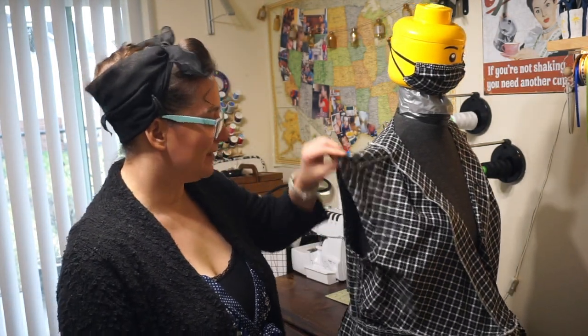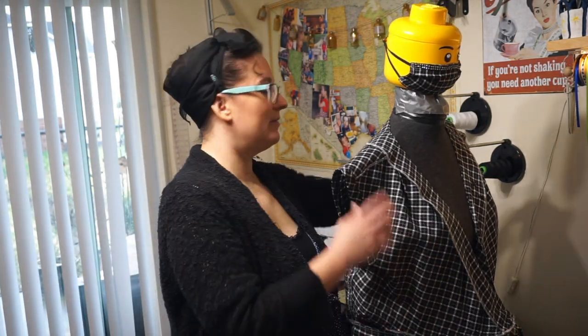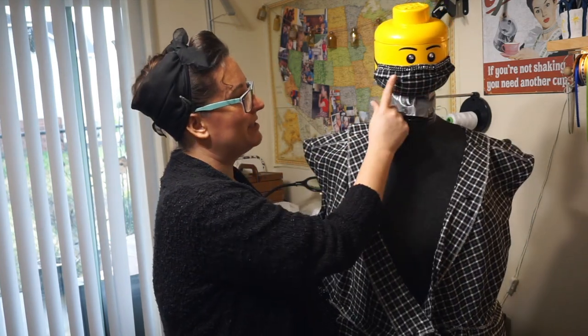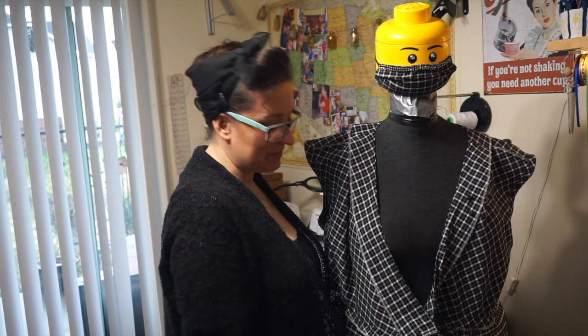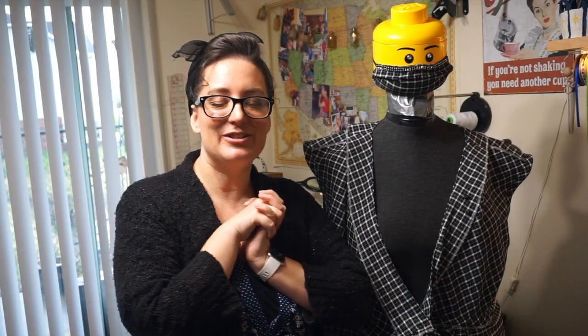It doesn't bug me — I love it. I kind of want to make a matching hat, and I also made a little matching face mask with some bling on the nose piece. I'm going to go ahead and put it on and go out for a photo shoot so you can see what it looks like when I'm actually wearing it.